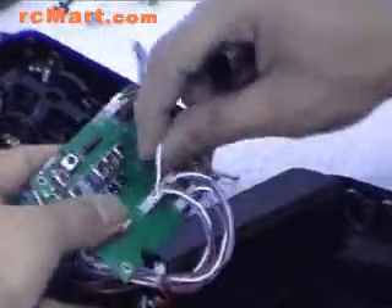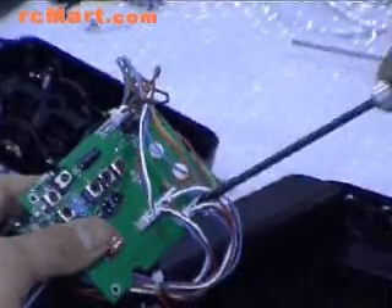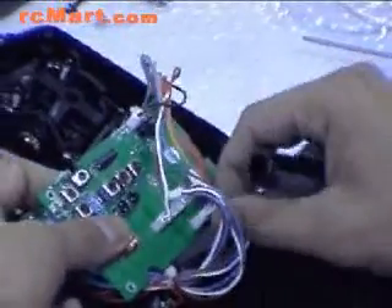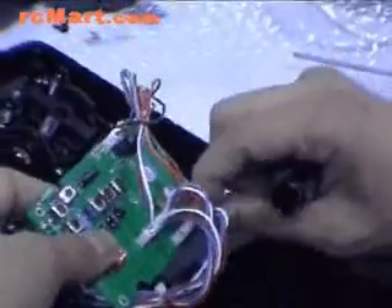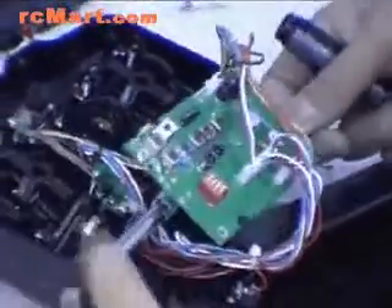Again, for J5 and J3, swap these two slots. The mode has already been changed from mode one to mode two.